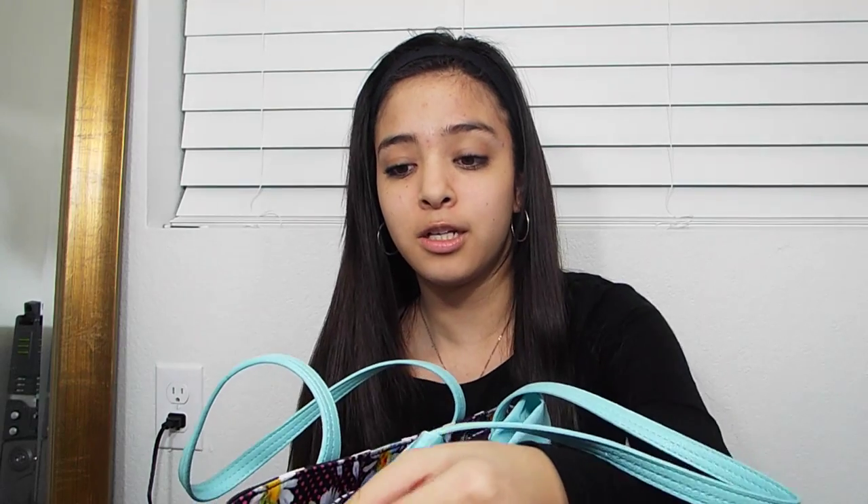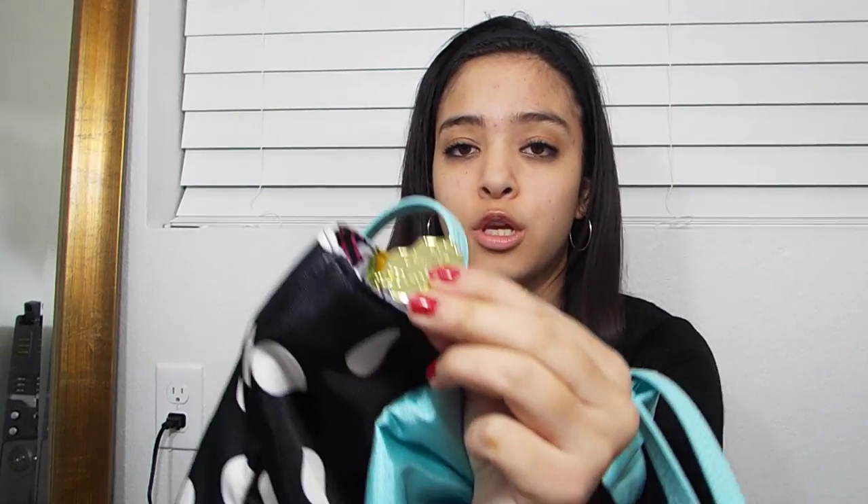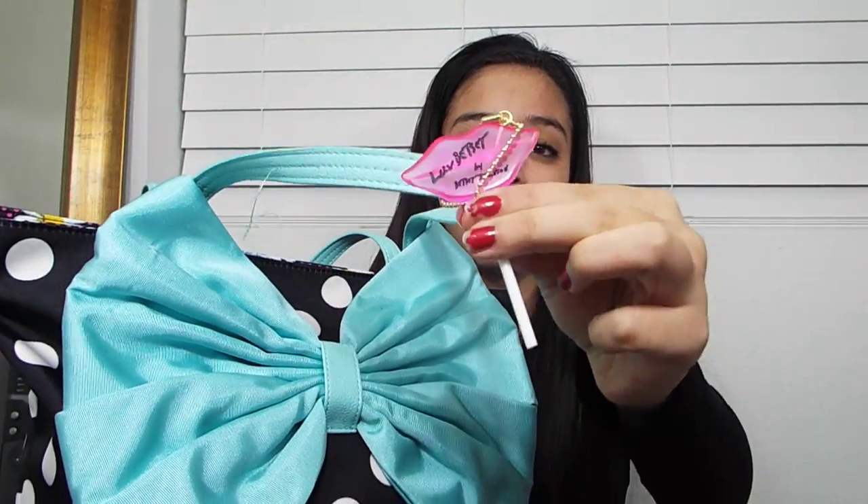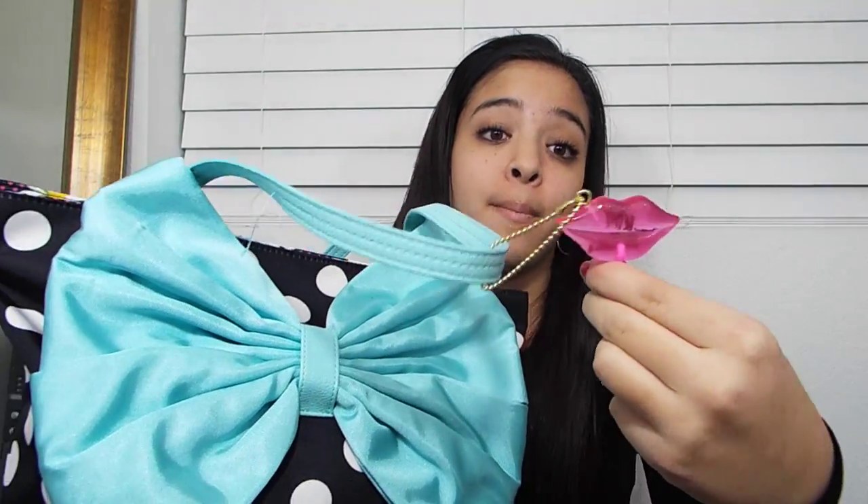The zipper to unzip it is shaped like lips, which I think is so cute. And it came with this little lollipop thing by Betsy Johnson — it's lips — and on the back it says 'Love Betsy, by Betsy Johnson.' I really like it. This is what my bag looks like and I literally just got this, so let's see what's in here.